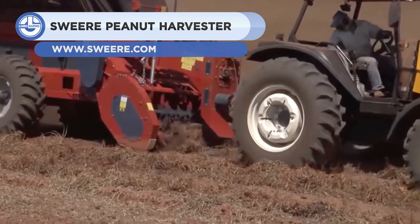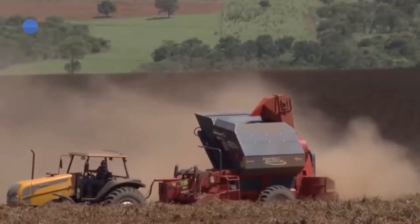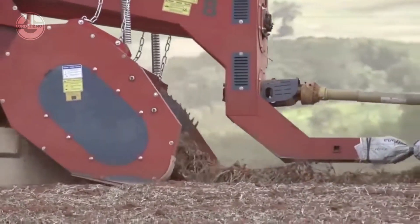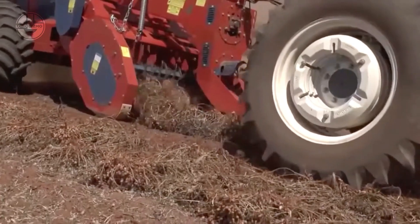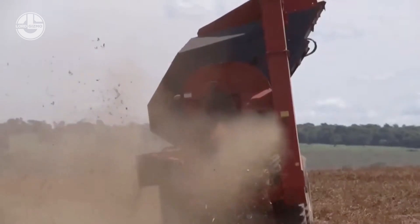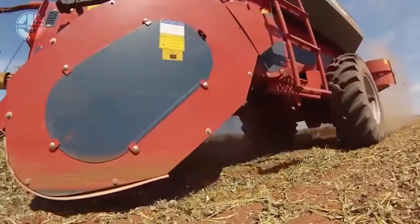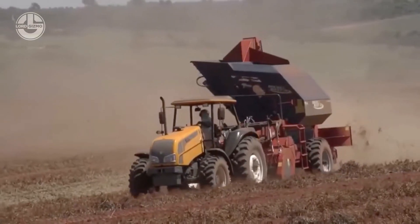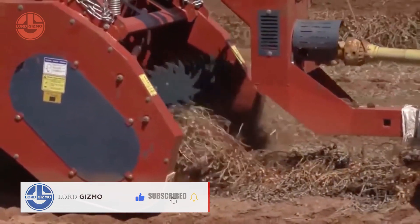This machine working its way through the ground is called the Sweer Peanut Harvester Double Master. As its name tells, this was designed to help harvest peanuts and even dry beans. Thanks to its 85-horsepower engine and trailed tractor hitch, it can work through a width of 180 centimeters and can make its 90 recollecting fingers work flawlessly, allowing operators to collect beans and peanuts in no time regardless of the weather or field conditions.